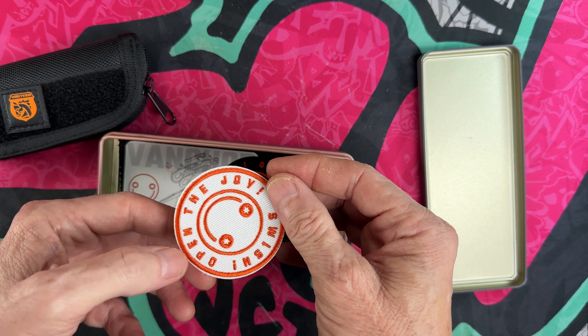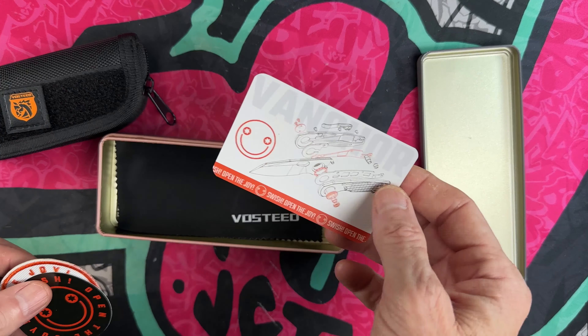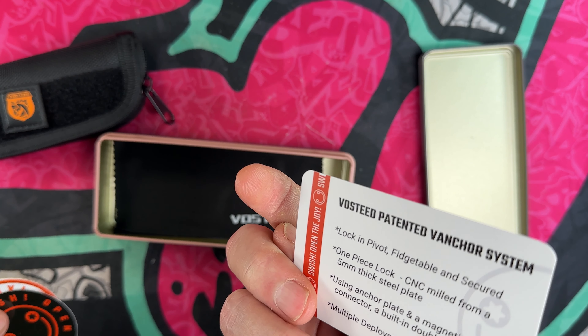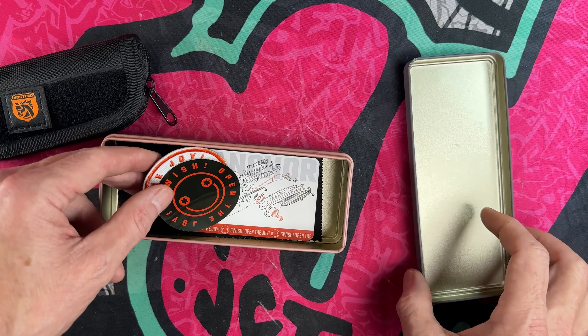So this is — I think it's called the Vancor, with the pivot lock.